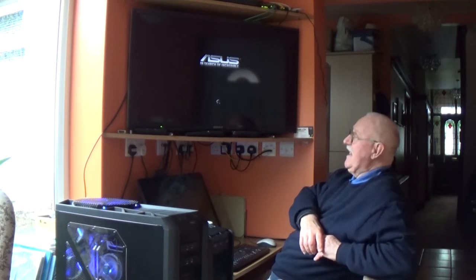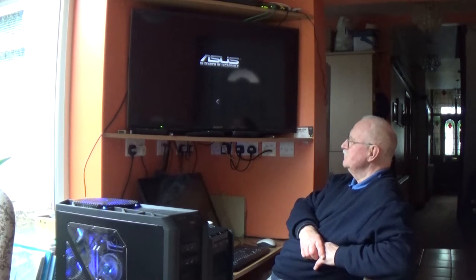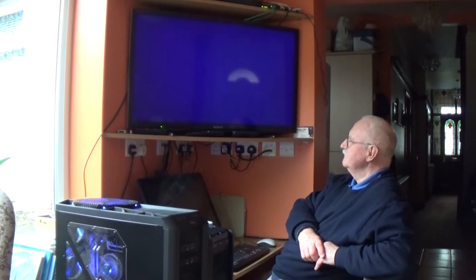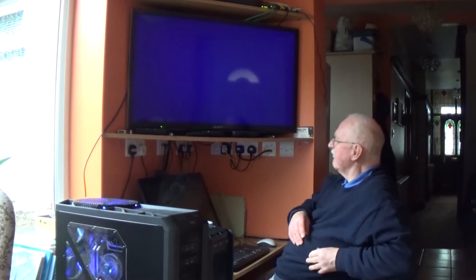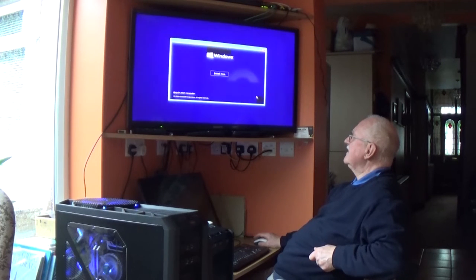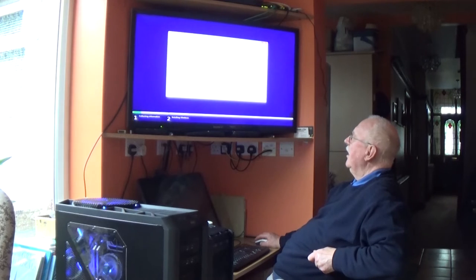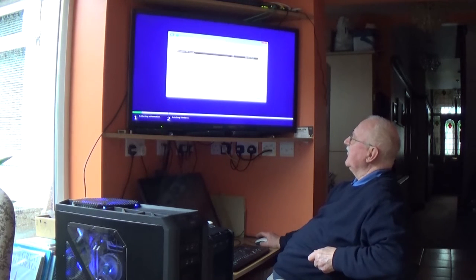Here you can see UEFI JetFlash Transcend 32GB — that's what I'm going to be using to install. I'll press Enter on that, then it reboots and starts the operating system installation procedure from the USB. We've got the spinning thing, so that's a good sign. Here we go — and we've got Next, Install, don't have a product key because it's already digitally installed.